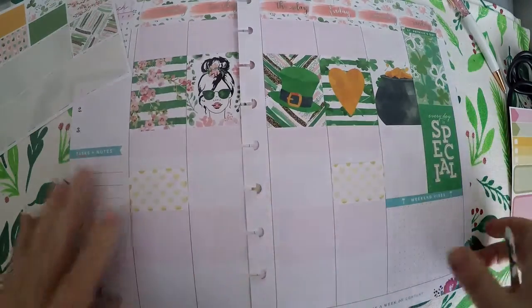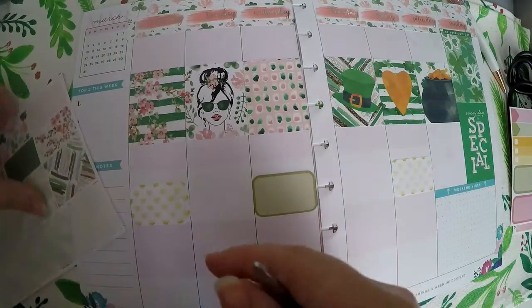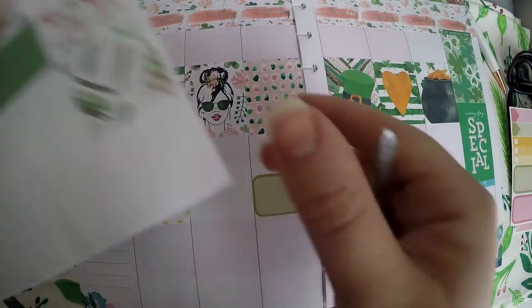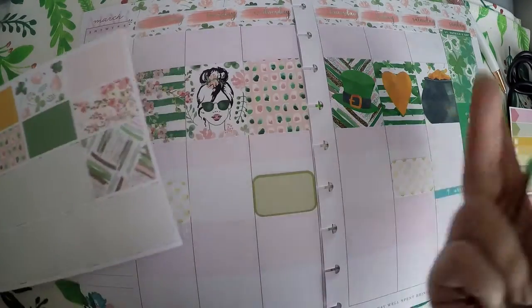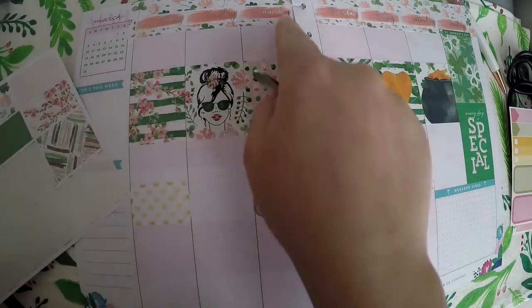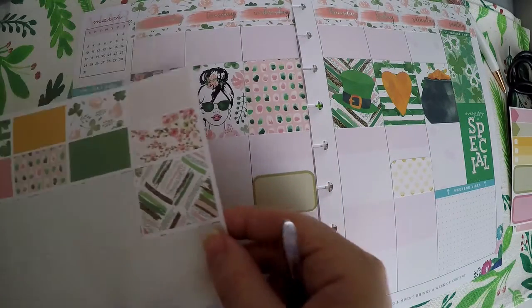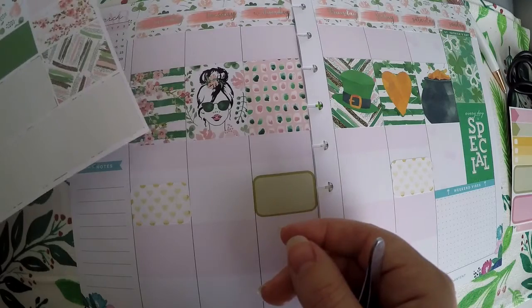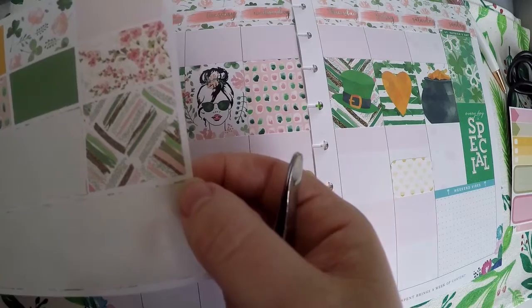I've decided with this planner — I've been using the Supermom planner to kind of make a list of everything I need to do — so with this one I'm more documenting what I've done. I like doing it that way so far. Since I've got that little bar there, I'm going to leave that alone and not put any of these through there, but I do want to put some right there.